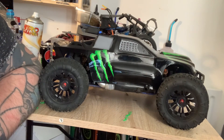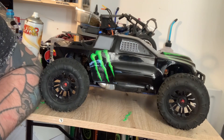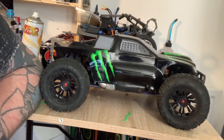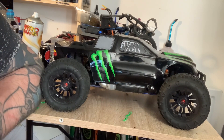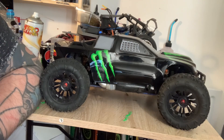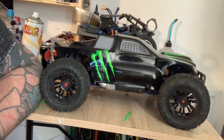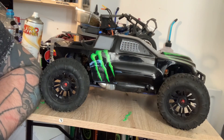Hello and welcome to today's video. Today's video is going to be: is this FTX Carnage worth your money? And a rating out of 10 at the end of the video. Before we get into the video, if you are watching this and you haven't subscribed, please do subscribe and give this video a thumbs up. It will be much appreciated. So, without further ado, let's get into the video.